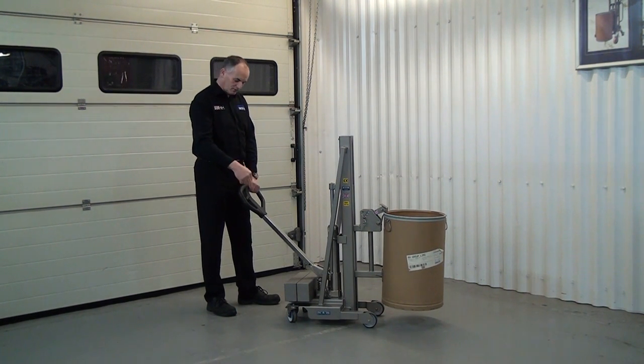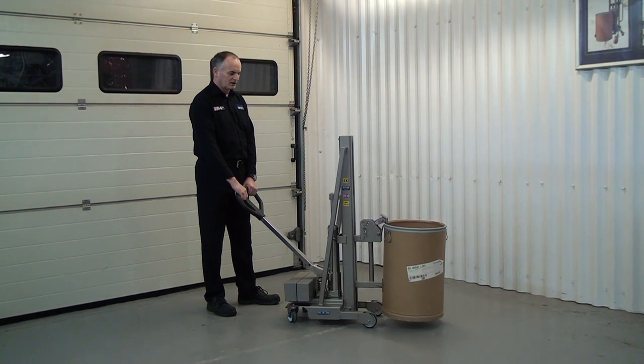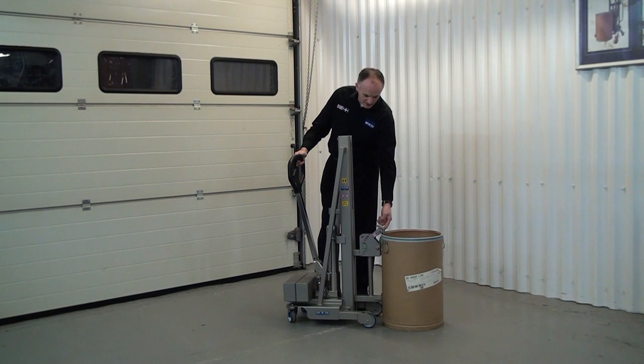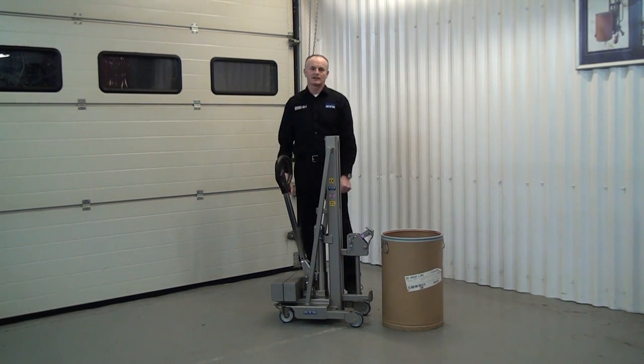To lower it to the floor, we pull up on the handle and just pull up nice and gently and lower it down to the floor. We then, to disconnect, we've got a lever on the side — we just lift that off, pull the unit away from the drum and that's it disconnected.